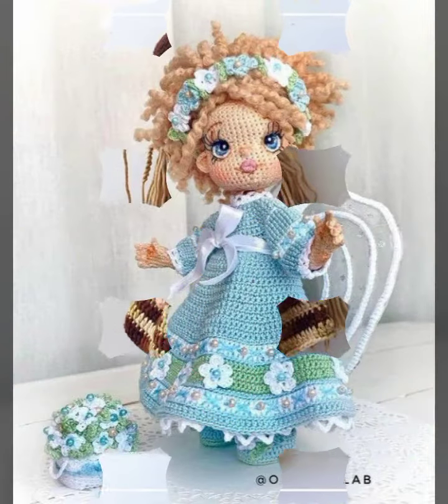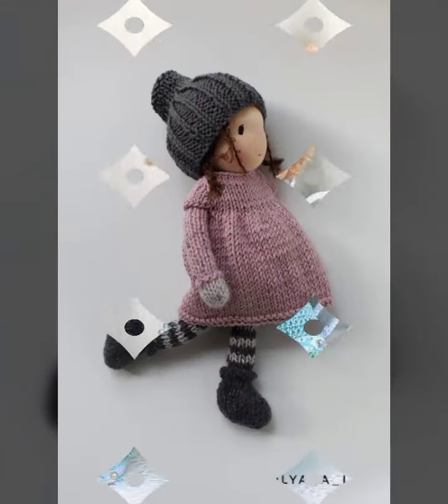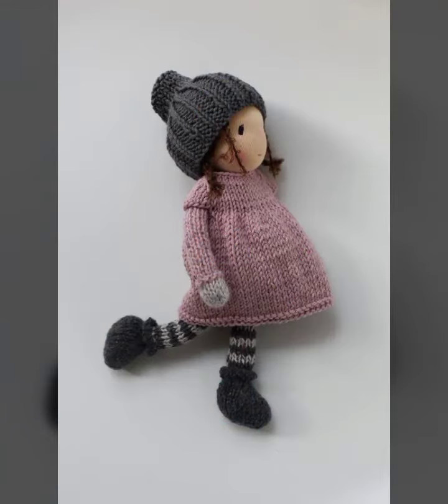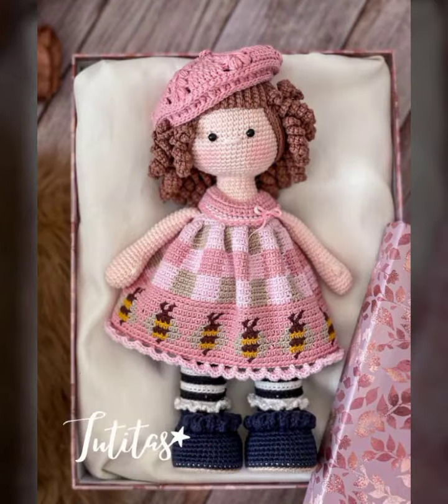So friends, I'm introducing comic roommate doll design ideas. It's an amazing and beautiful design.